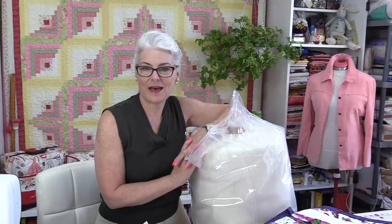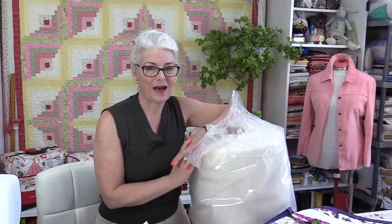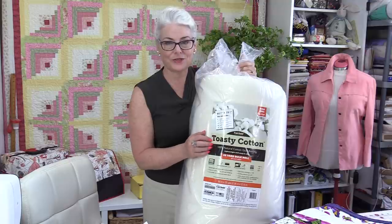Welcome to Tuesday's Tips from SewVeryEasy. My name is Laura, and I'm often asked what is my favorite batting. I have a lot of favorite battings for a lot of different projects, but I do have a favorite all-purpose go-to batting. My go-to is Toasty Cotton, and there are a few reasons why I like the Toasty Cotton.